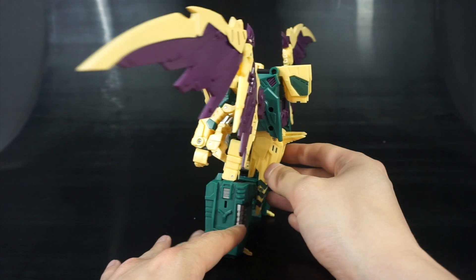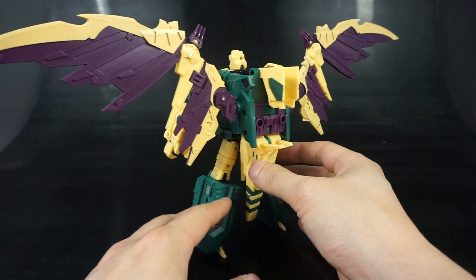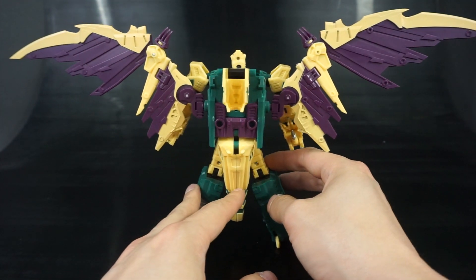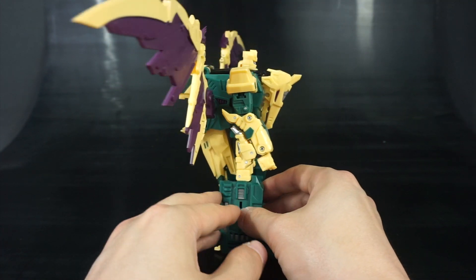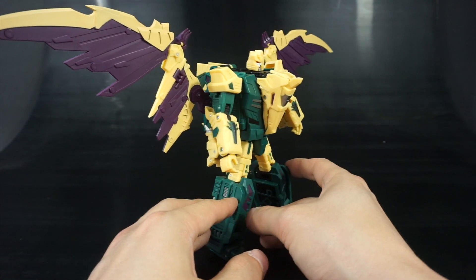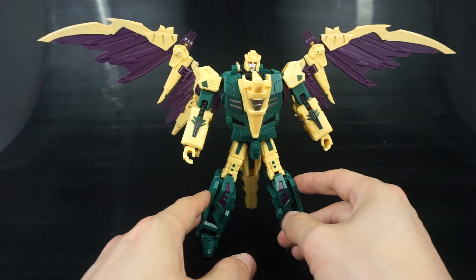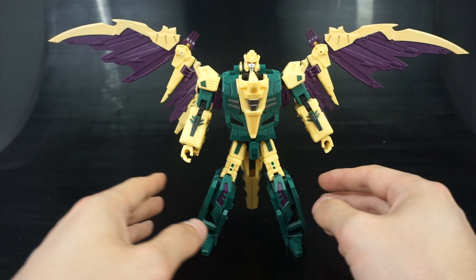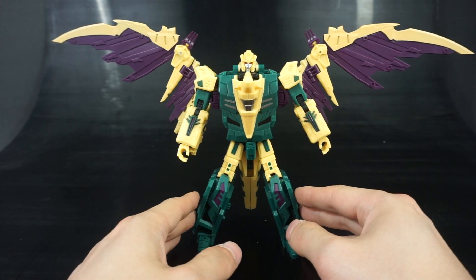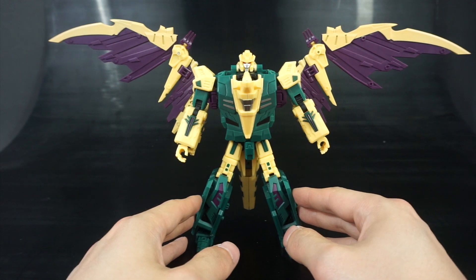One thing you may have already noticed is that he is a slight remold of their Albrecht, their version of Ripper Snapper, who makes up the other arm — specifically, he makes up the right arm in the Unique Toys version of Abominus.